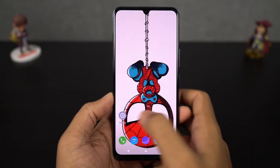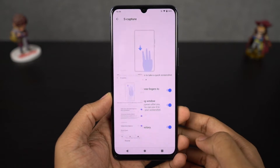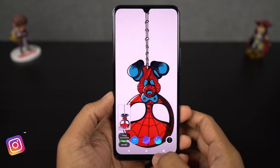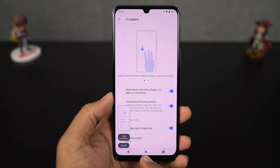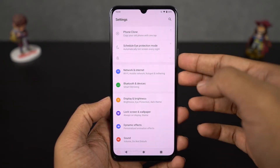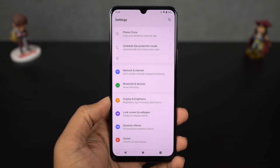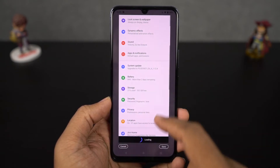Next we have three-finger screenshot. Let me first show you how to take a normal screenshot — just press the volume down and power button both at the same time. Now for the three-finger screenshot, simply enable this feature and swipe down using three fingers. Personally, I love this feature and if you're someone who takes a lot of screenshots, this can be really useful. Next we have long screenshot — if you want to take a longer screenshot, maybe of a webpage, first take a regular screenshot, then click the small preview window and click the long screenshot button. Here's a quick preview.